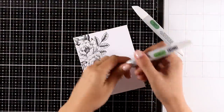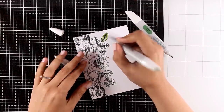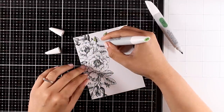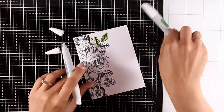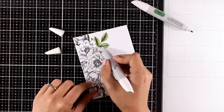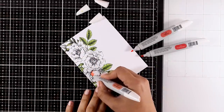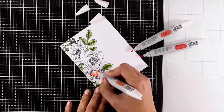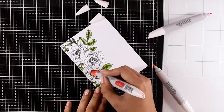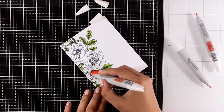Here we go with the first card. I stamped the beautiful flower arrangement with black alcohol-friendly ink and I'm coloring everything with my Nuvo alcohol markers. If you love coloring, this is a beautiful stamp set for you since you'll be able to practice your skills with many different mediums. I'm going to color all the flowers in the same color — going for a birthday card that I wanted to keep quite elegant. I'm using the corals set from Nuvo.